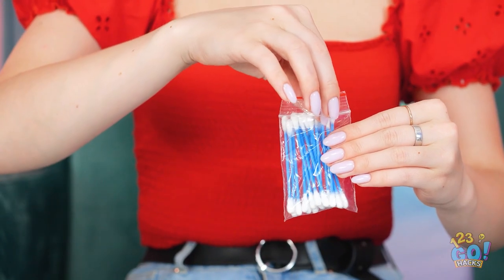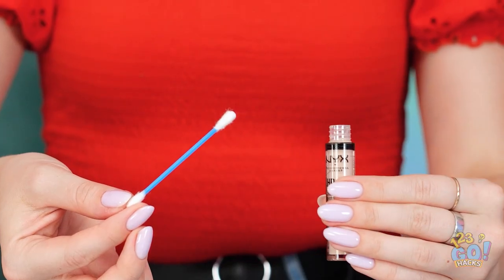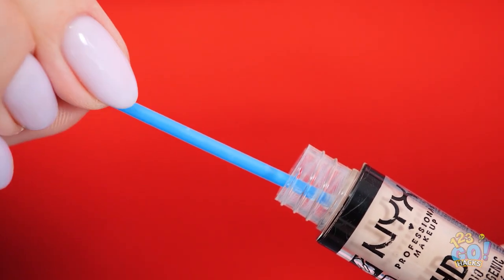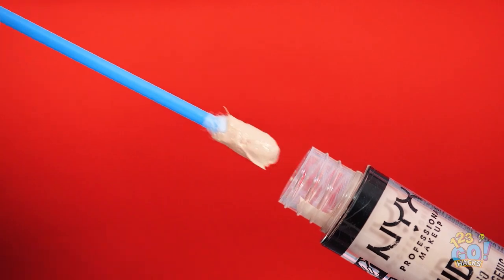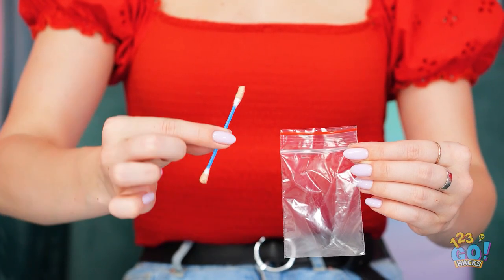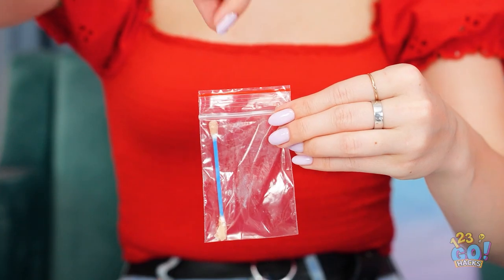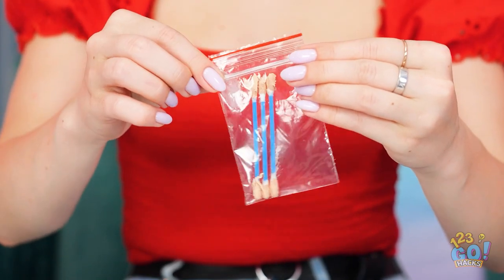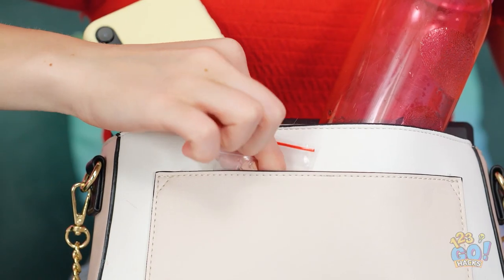Why carry around a bottle of makeup when a q-tip can carry it for you? Simply dip it into your concealer. Once you get a good amount, it's good to go! The baggie will keep the tip moist. Don't forget to seal it up tight! Now you're ready — this thing can fit just about anywhere, even this tiny pocket!